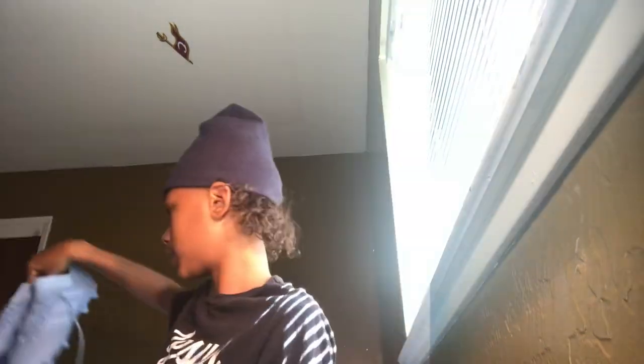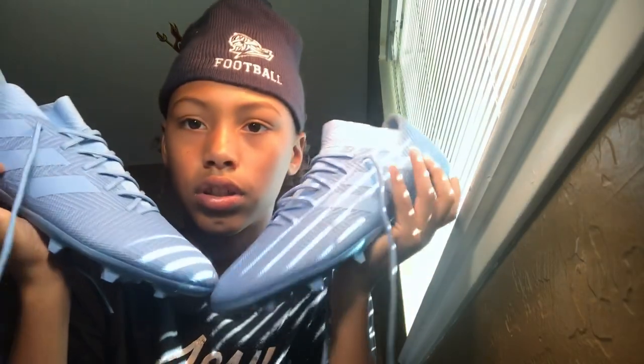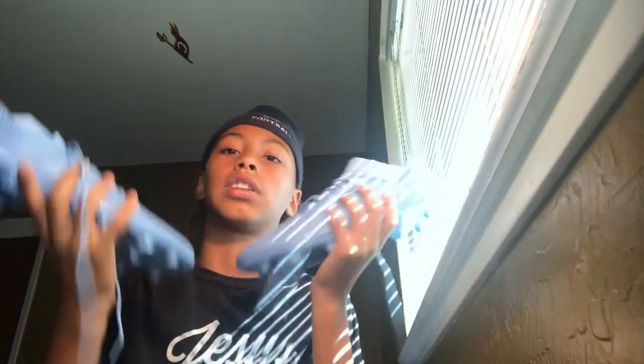A knee pad — I just did an unboxing of these, so go check that out. But these are my cleats I just got. They're soccer cleats, but I'm using them for football because they're really nice and lightweight, and they work for it.